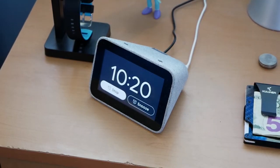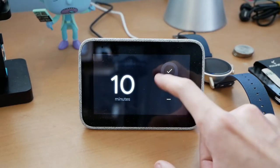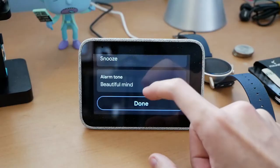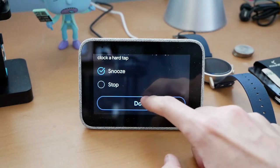When the alarm actually rings, by default the volume starts very low and gradually gets louder. There's a stop and snooze button on the screen, and the snooze duration can be changed in the settings. Probably its best feature, which isn't even advertised: it's smack-activated. A simple smack on the top of the device — Lenovo calls this a hard tap — will either snooze or cancel your alarm, with the choice yours in the settings.